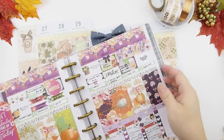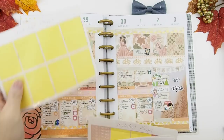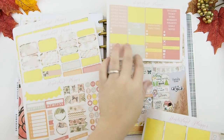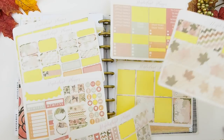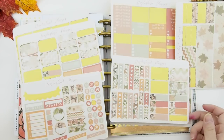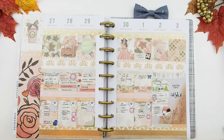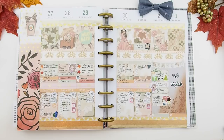Now I'm putting it back into my planner. I also want to show you what's leftover from this kit — there's a lot. I used up all the full boxes, but here are the half boxes, quarter boxes, scallop boxes, all the functionals, headers, activities, dailies, and I have about three heart check boxes left. The washies I haven't used much of, and there are functional page flags and checkboxes — a lot of stickers left even after a no white space spread.